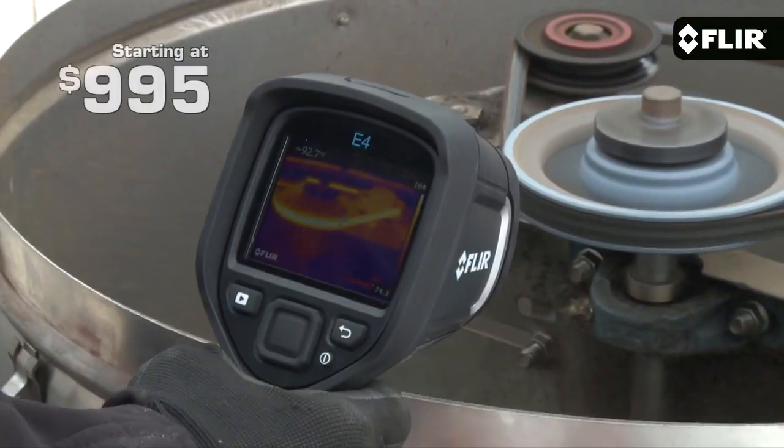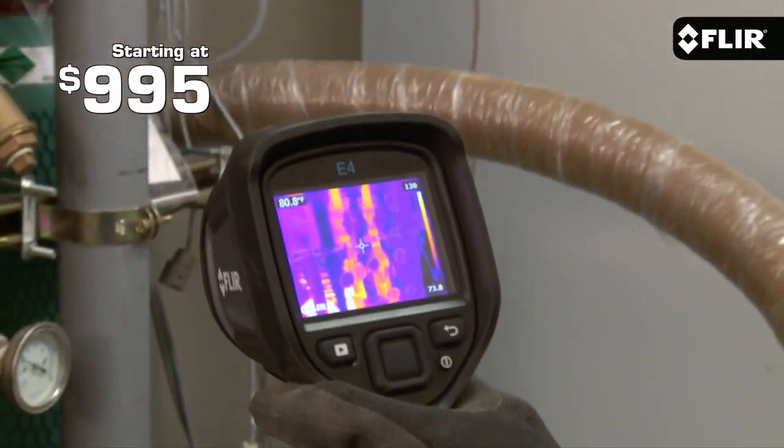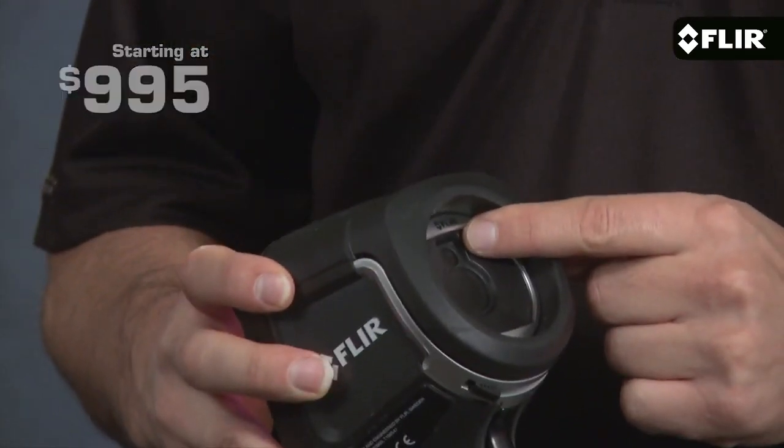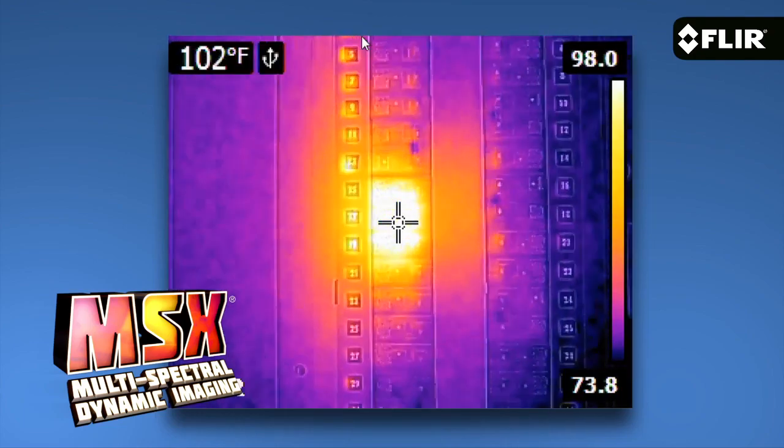Hi, I'm Joe from FLIR. There's a lot of excitement these days around our new EX-series point-and-shoot thermal imagers, and rightly so. At $995 for the E4 here, these are the first IR cameras starting under $1,000 to offer quality thermal images, a built-in visible camera, and our patented MSX image enhancement — a great value for sure.